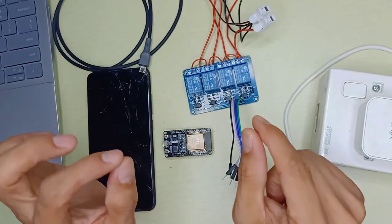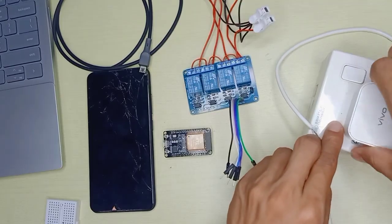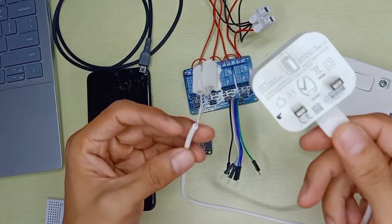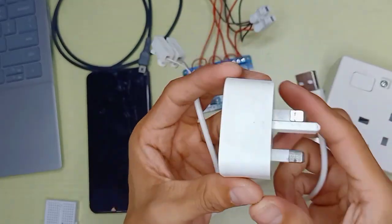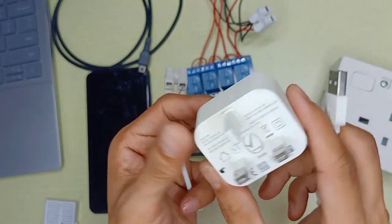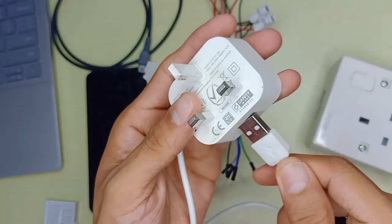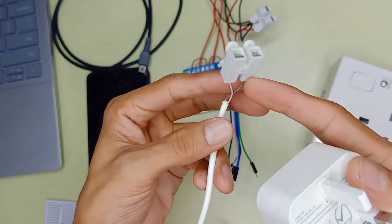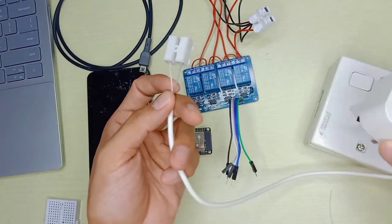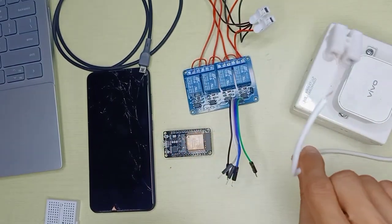We need a 5V power supply to power this board. I'm going to use a USB charger — any brand works, even a phone charger. I took a USB cable, cut it, and separated the positive and negative wires to power the relay board, which will then connect to the power source.